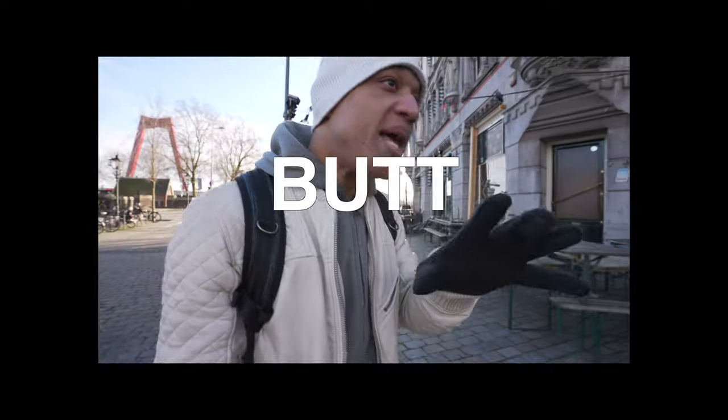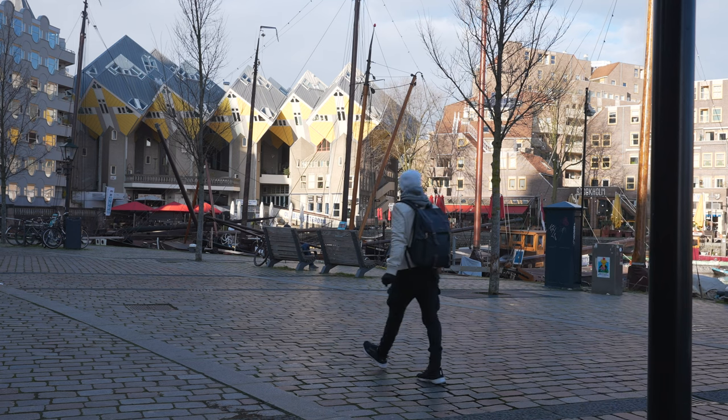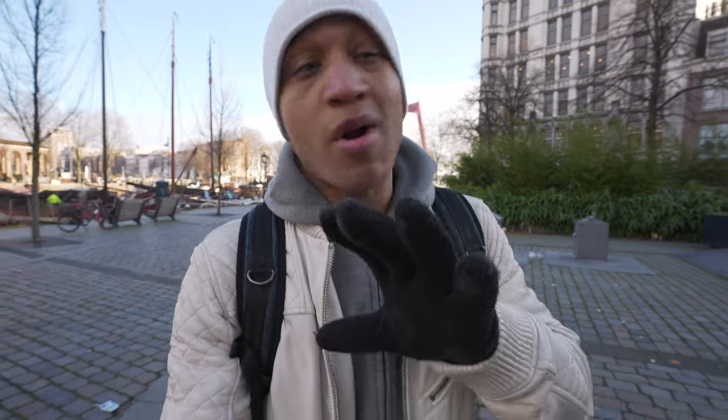I'm in Rotterdam again because I was actually going to a store to return something and decided to film here. I was going to shoot the whole video here but it is really freaking cold. Don't get me wrong, it's sunny, but it's extremely cold. Much better — holy cow it was cold in Rotterdam. I know it was early in the morning but it was cold, and now we can get into the video because I can actually feel my fingers and think.